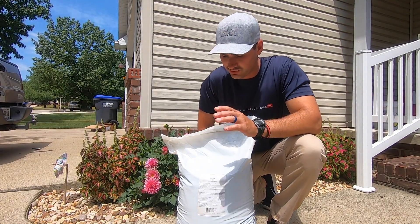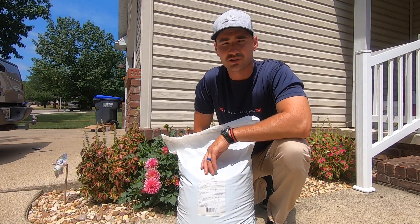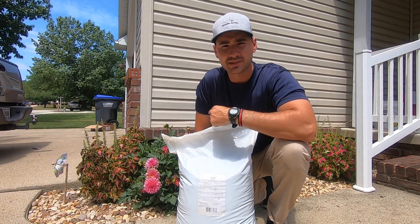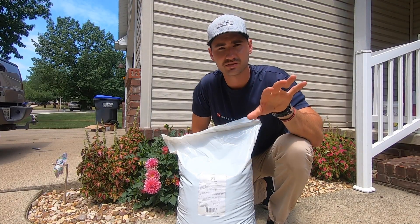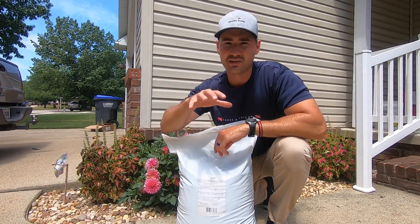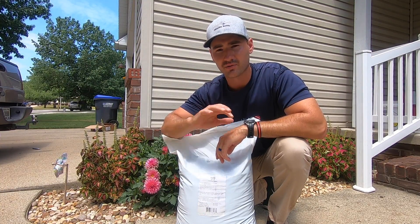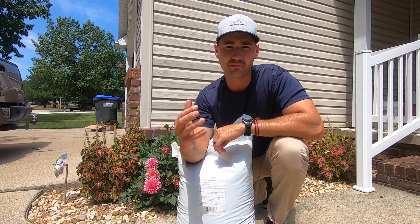What we're going to do today is apply this at the bag rate, which is six pounds per thousand square feet, giving us a half a pound of nitrogen per thousand square feet. I'm going to apply that on my front and side yard. On the back lawn, which is 2,500 square feet, I've got 1,000 square feet marked off on the left side, 1,000 square feet on the right side, and 500 square feet in the middle. We're going to do one section with X-Green, leave the middle with nothing, and on the other side use a very popular fertilizer to compare.